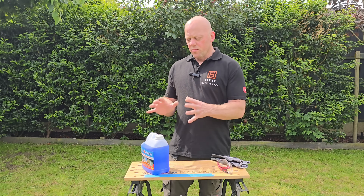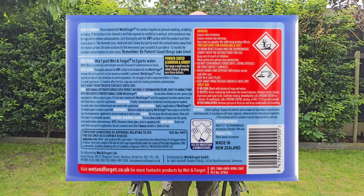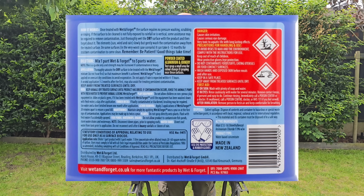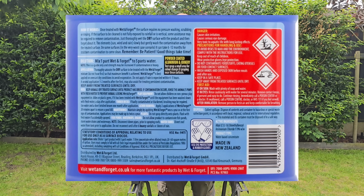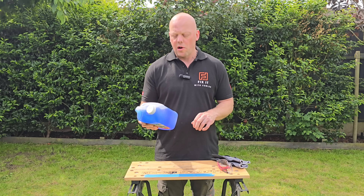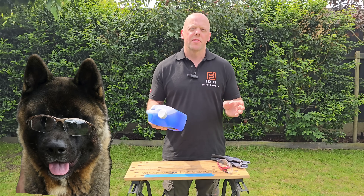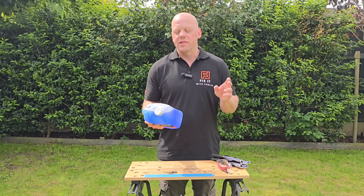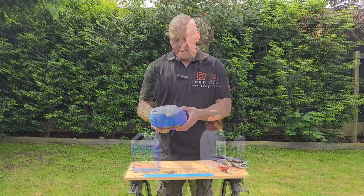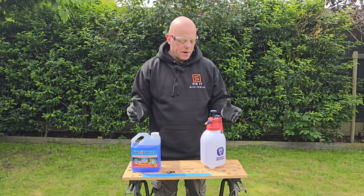However, there are some precautions to take. On screen you can see the label which shows some of these warnings: it can cause serious skin irritation, causes serious eye damage, and it's very toxic to aquatic life. Also, if you've got pets or animals, you need to keep them off the treated area until it is fully dry.